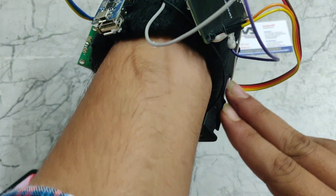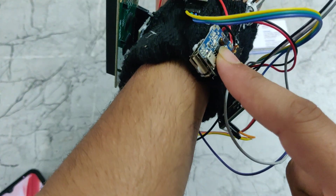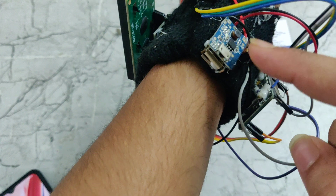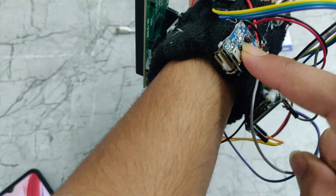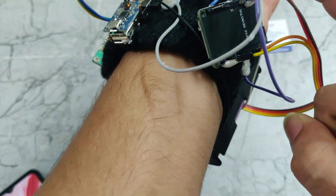Coming to the power supply, we are giving 3.7V to this USB module. This USB module will boost up the voltage — it takes 3.7V and boosts it up to 5V. That 5V will be given to this ESP32.